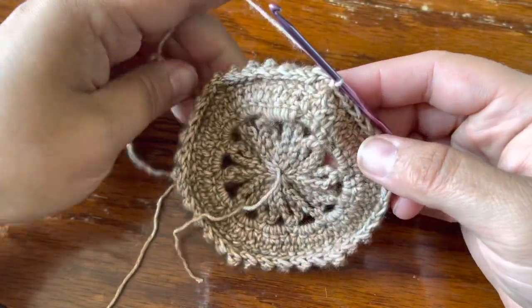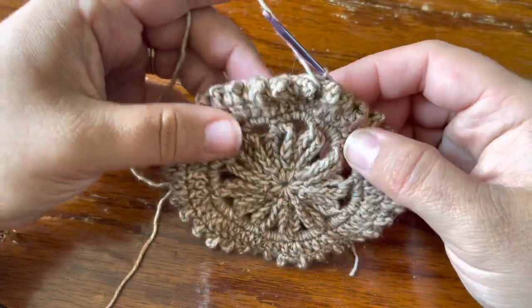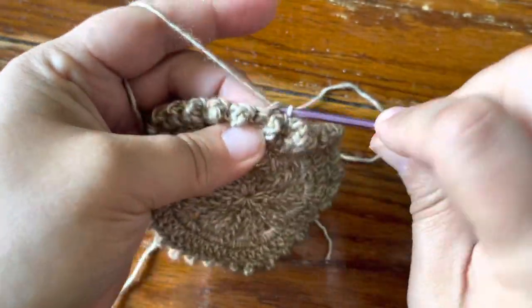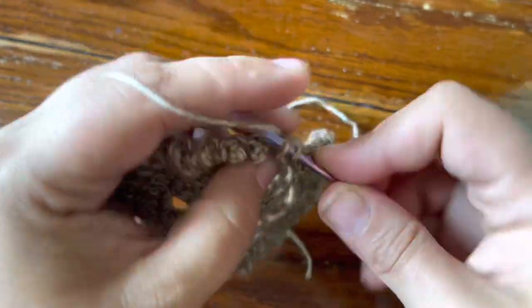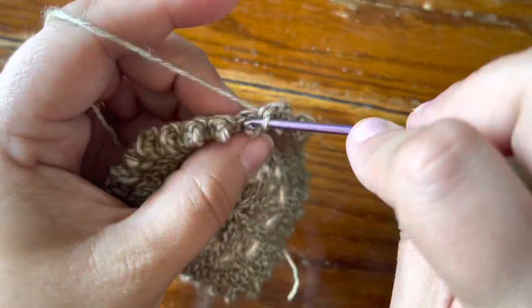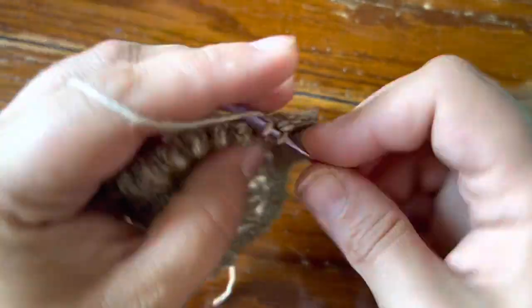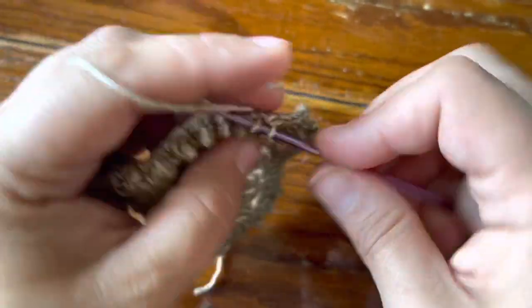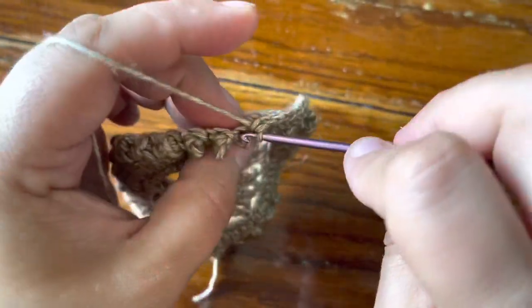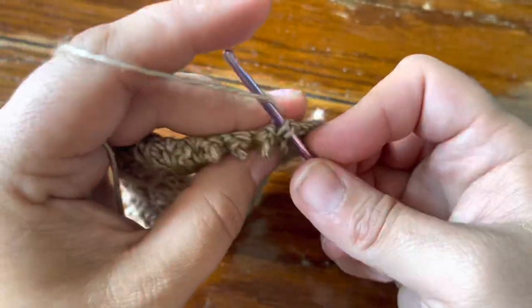This is how the round looks when it's finished — this is the wrong side. When you turn it back to the right side, you'll see all the bubbles. For the final round, make three single crochet into the corner treble, then single crochet across all stitches to the next corner treble. At each corner treble make three singles, and when you finish, count all your singles and make sure you have eighty-four.